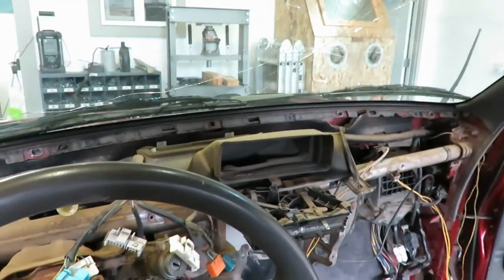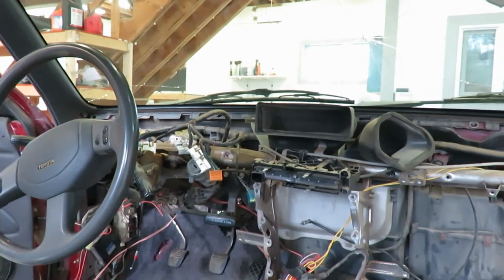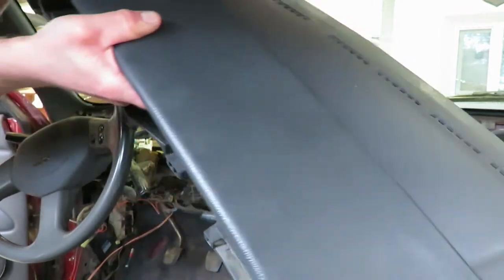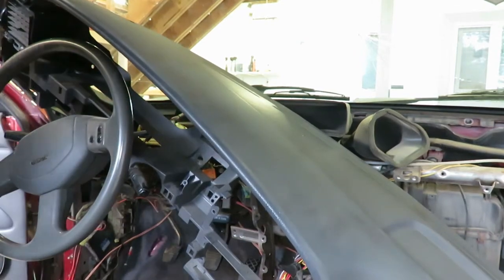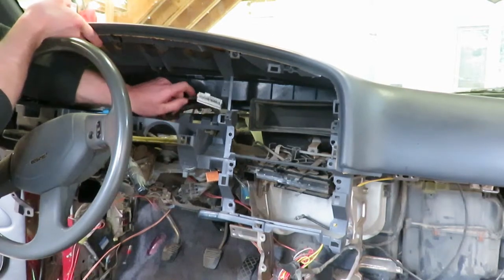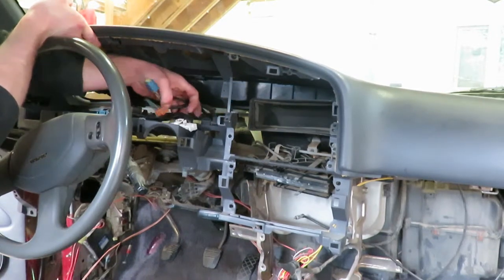Alright, so we're going to put that new dash panel back in — got it cleaned up and no cracks in this one. Let me get it in here and get her situated. Make sure you pull your wires out for the cluster and these switches over here so you don't bury them.